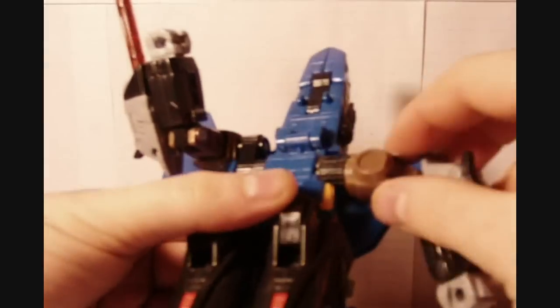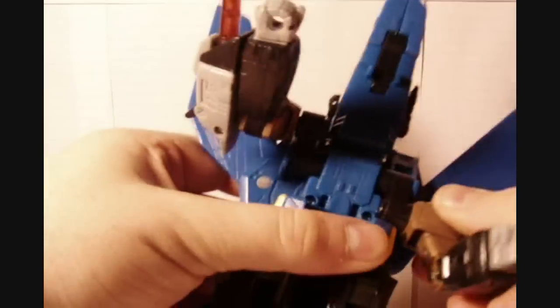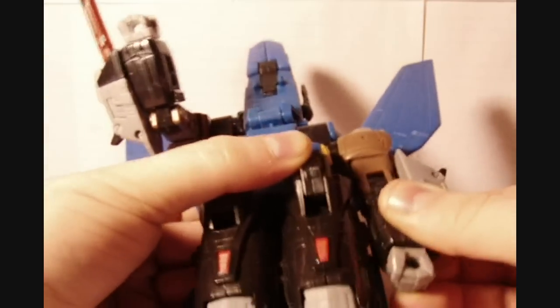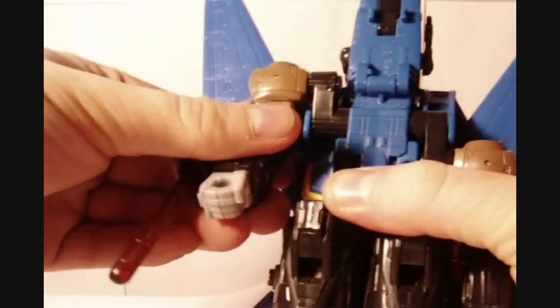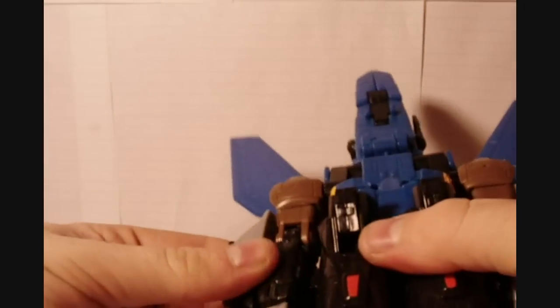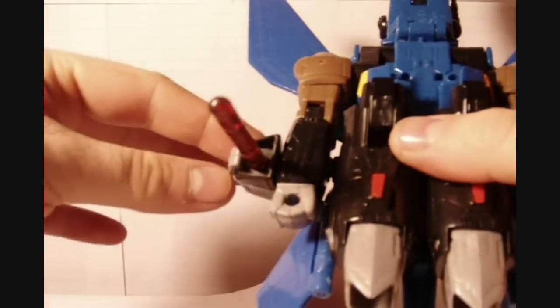Then with these arms, you want to rotate that in, just like that. And his arms actually peg in right here — go ahead and peg these in, just like that. Do it to each arm. Rotate that down, peg the arm in, just like that. Then you want to rotate these 180 degrees.